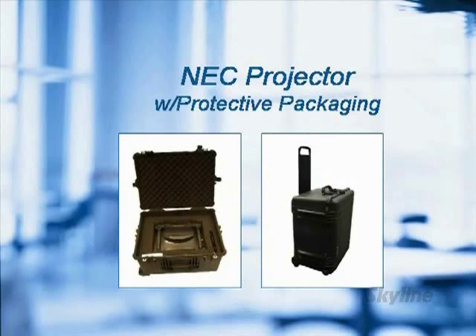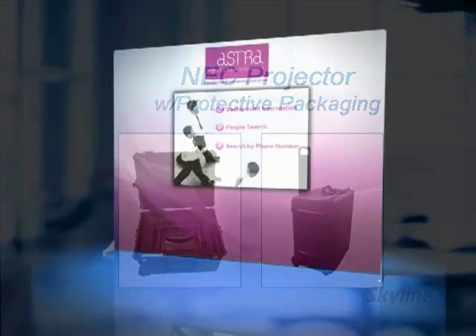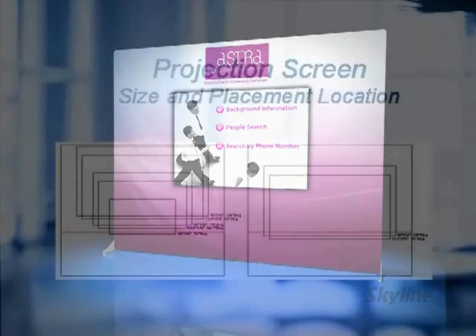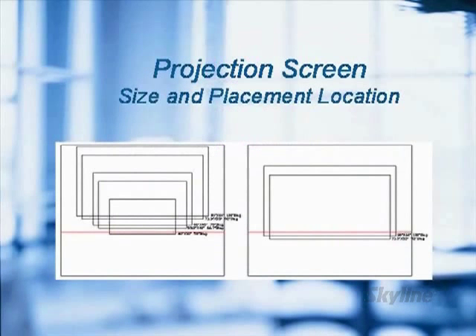Design View combines the most state-of-the-art NEC short throw projector in a hard shipping case weighing only 30 pounds, with a die sub graphic on a frame that's quick and easy to set up. Skyline also offers art planning and placement services which removes much of the frustration exhibitors experience, all at one low price.